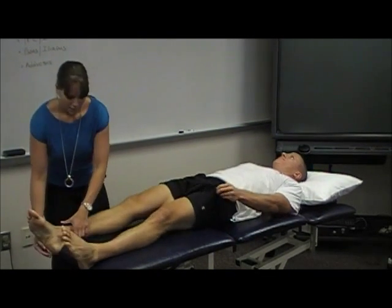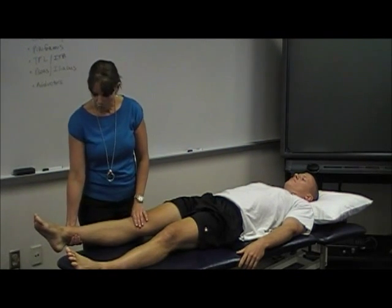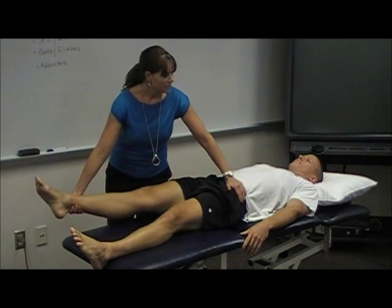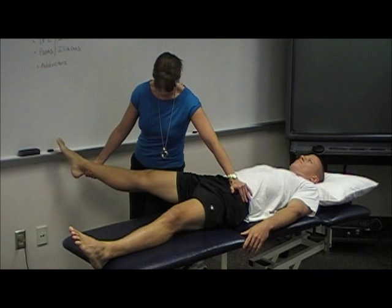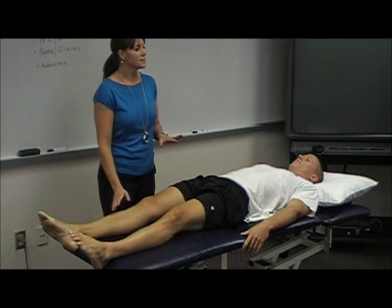Looks like it, yeah. Now while he's in the supine position I can also assess hip abduction. What's normal range for hip abduction? I want to make sure his toes are up toward the ceiling — he's not externally rotating from the tibia. I'm going to stabilize on the contralateral ASIS and pull him out to the side. He could probably get a little bit more if it weren't for the board — good, very good range of motion.